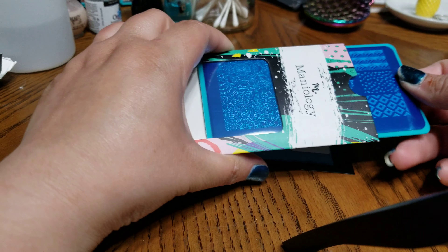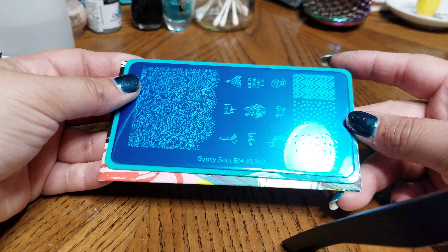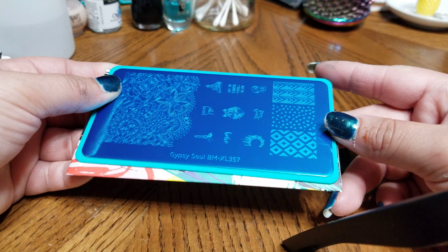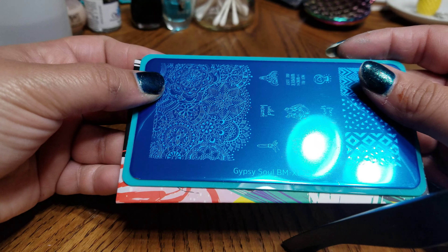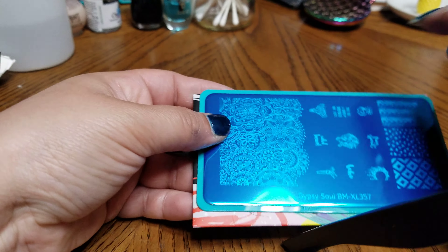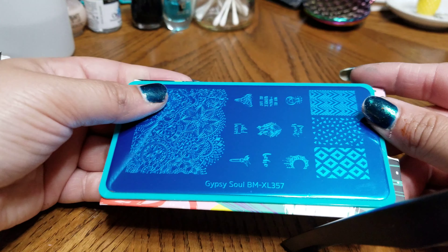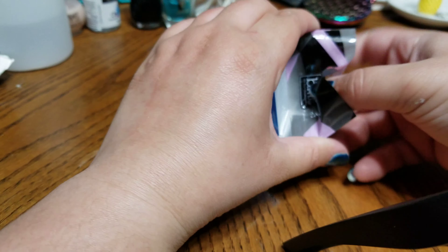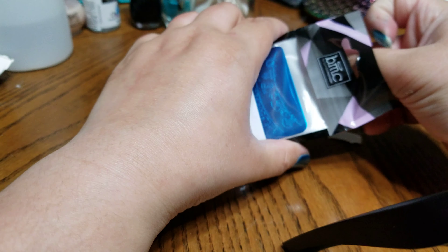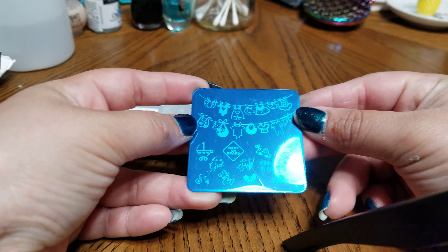And this one is Gypsy Sole BMXL357. Let's see — Wild at Heart, 'Not all who wander are lost.' I really like this lace floral pattern.